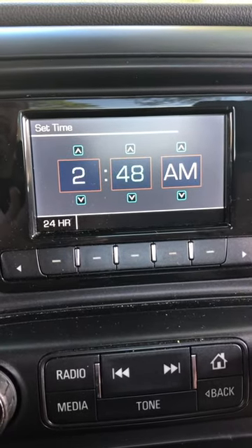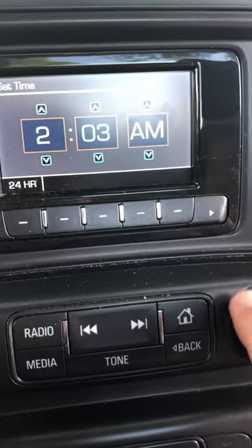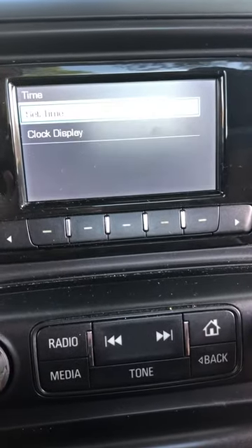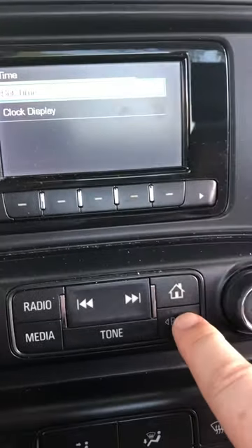So we're going to hit the 2 and then we're going to use these dials to go lower and higher. We're going to go to 2:10, then hit Enter again, and then we're going to go to PM.